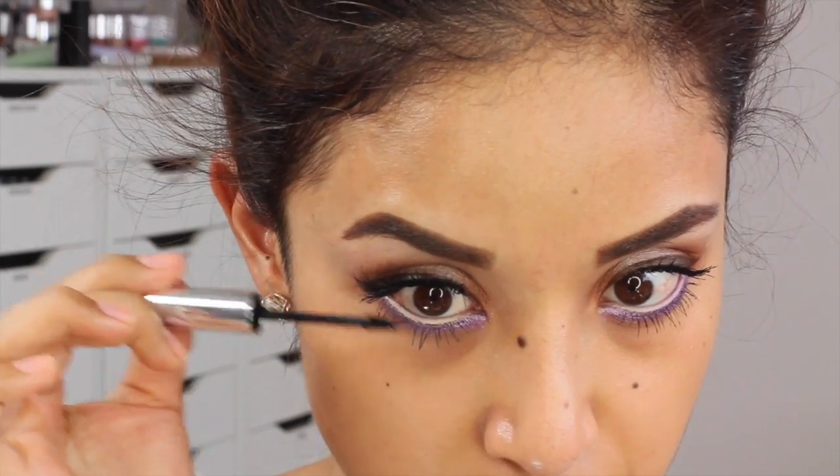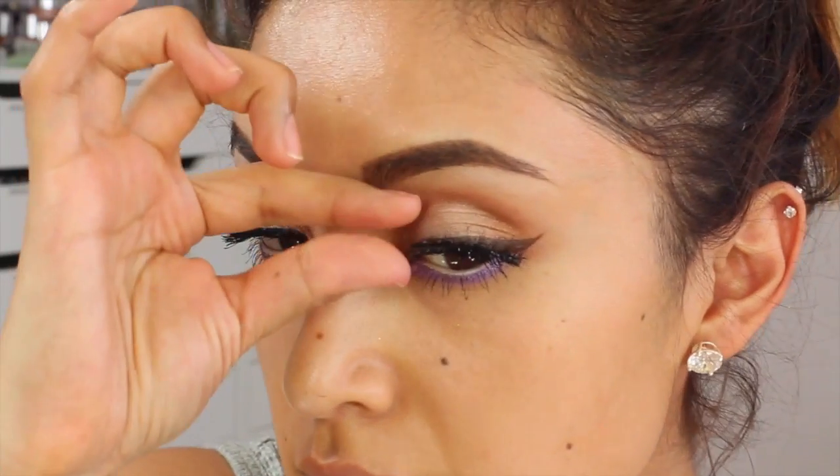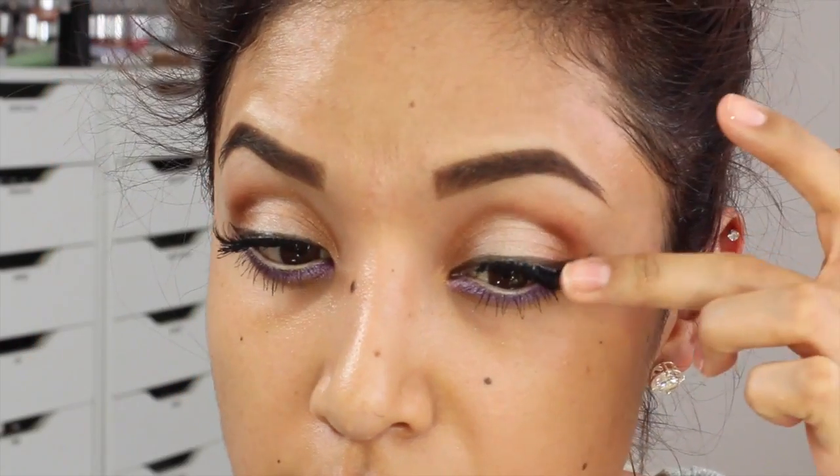You can just take your favorite lashes. I've been using these so I can't even tell you which specific lashes these are, but just pop on your favorite lashes.